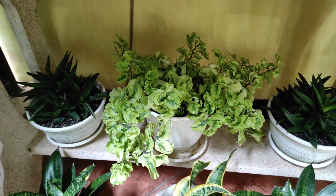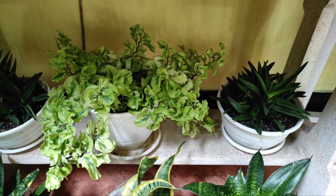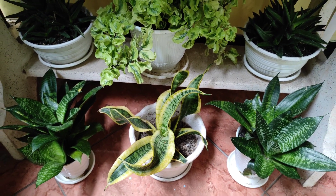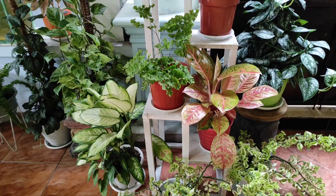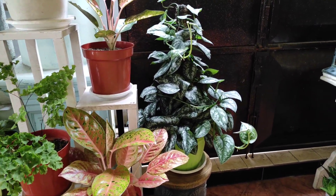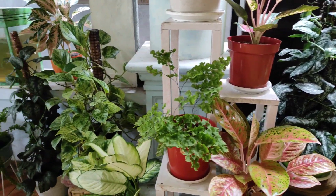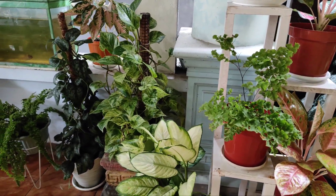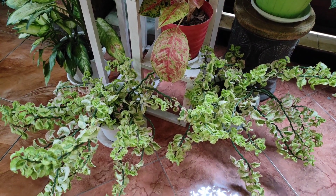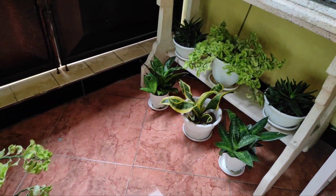Tanaman kembaran yang berikutnya adalah sukulen yang mengapit tanaman Pedilantus, kemudian juga sansifera katak hijau yang mengapit sansifera twister. Selanjutnya adalah tanaman kembaran Pedilantus yang kami letakkan pada tepi kanan rak dan juga pada tepi kiri rak. Tanaman kembaran yang terakhir adalah dua pot Pedilantus jenis tegak.